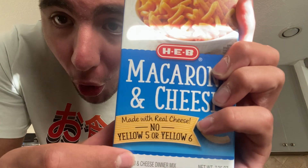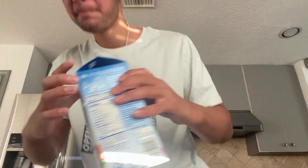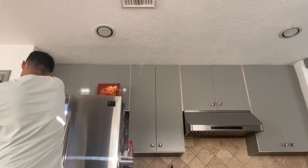Before I start the process, let me show you guys the ingredients. We got garlic powder and onion powder — I'm going to be making southern mac and cheese. I have the mac and cheese right here, no yellow five or yellow six, no dangerous chemicals. We're going to be using a pinch of salt, almond milk — it's called Silk almond milk — and some salted butter.